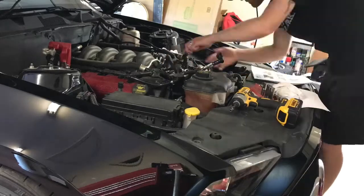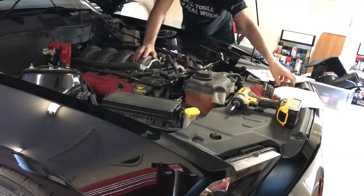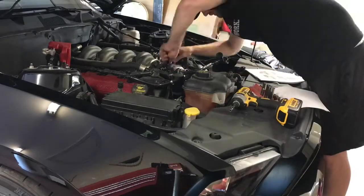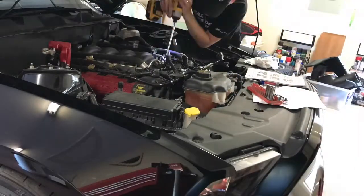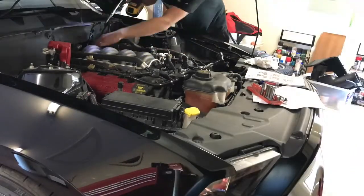Once you've got the cold air intake off of your car, go ahead and disconnect the fuel rail. Once you've got the fuel rail disconnected, go ahead and start unplugging all of the lines that attach to your throttle body. Now unplug all eight fuel injectors.